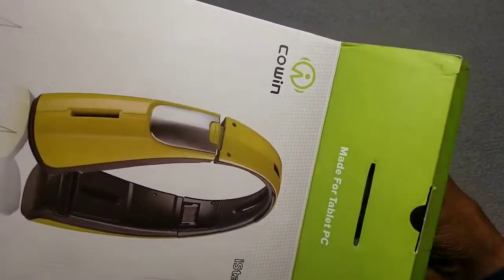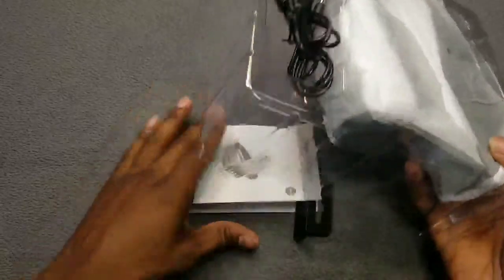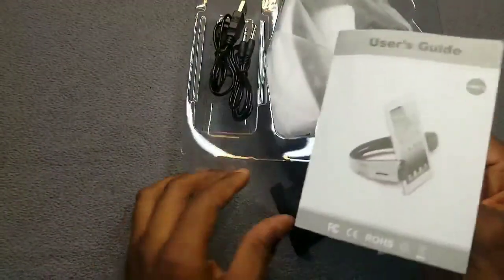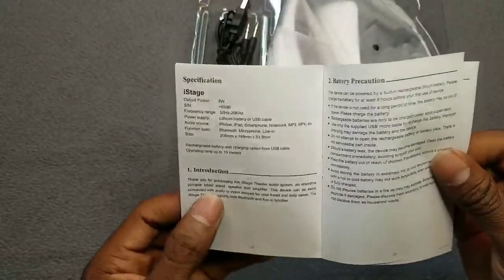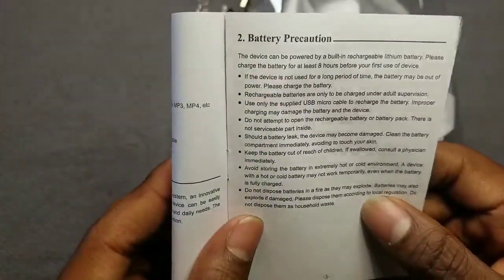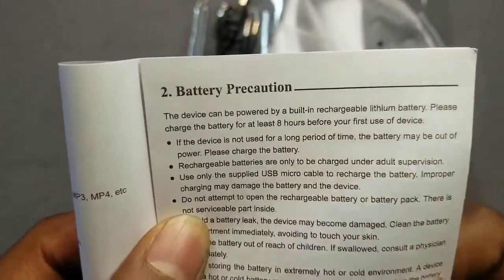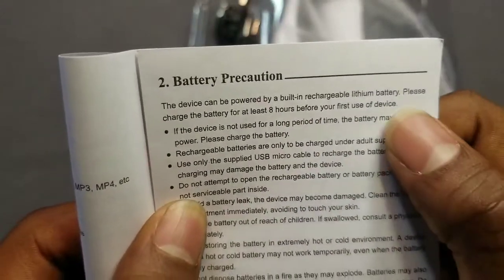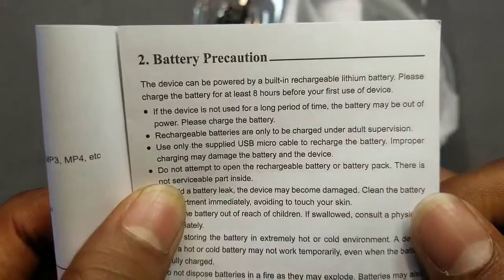Inside the box you get your user guide, which tells you how to operate and use the device. It says in the user guide they want you to charge it up on your first time use — at least eight hours. It says: please charge the battery for at least eight hours before the first use of the device.